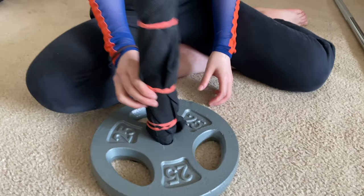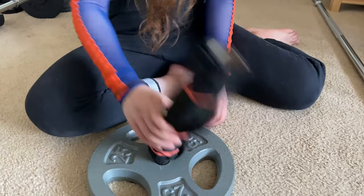This is how the finished DIY standalone landmine base unit for one-inch plates and barbell looks like. Let me show you how I put it together.